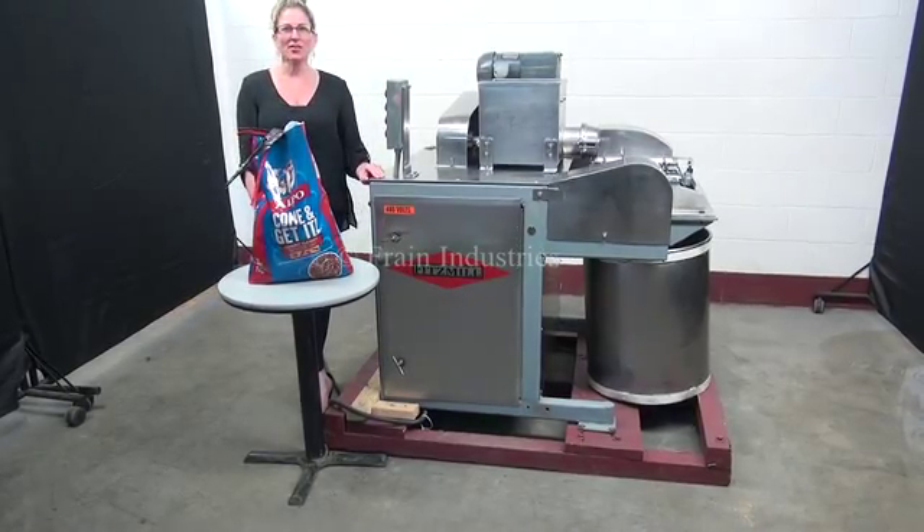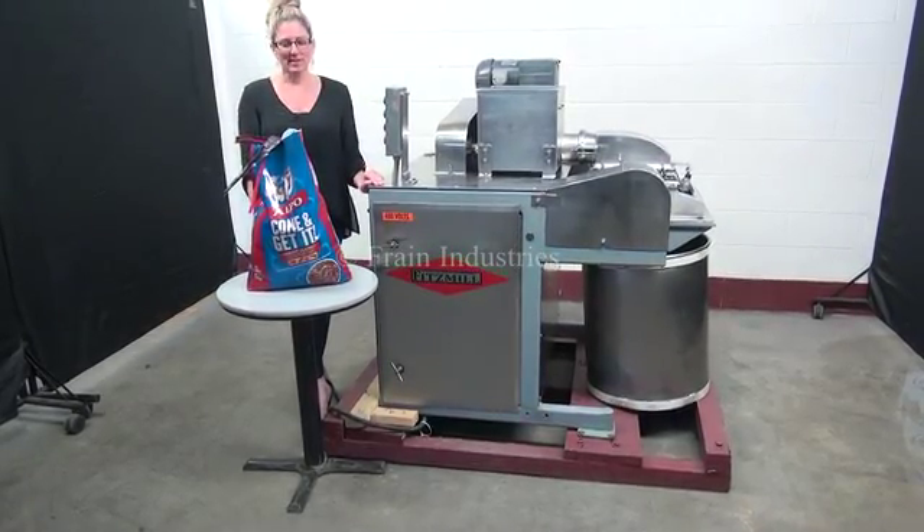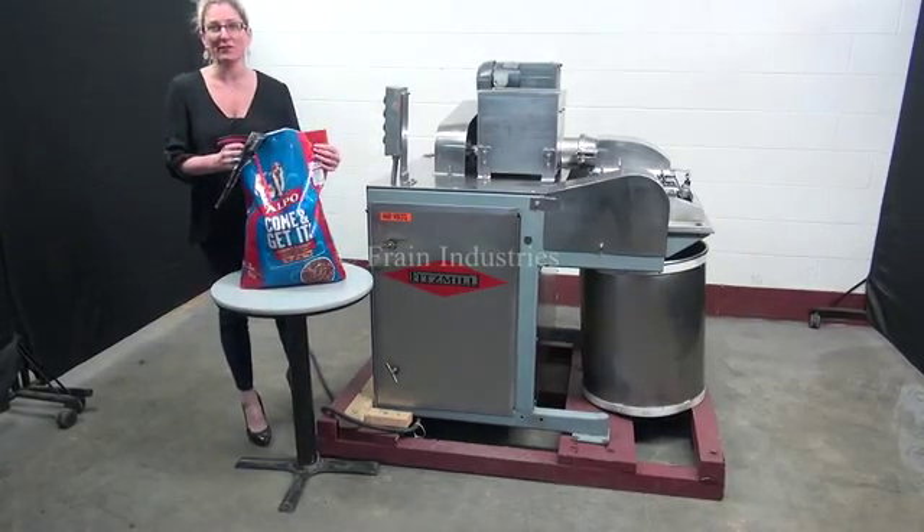The voltage is currently set to three phase 40 volts. Today we'll be demonstrating the machine and running through this dog food.